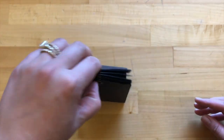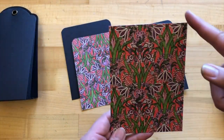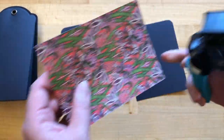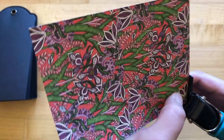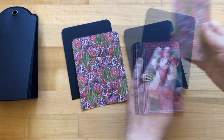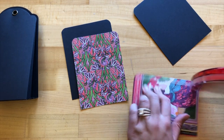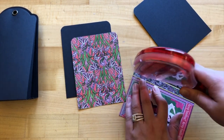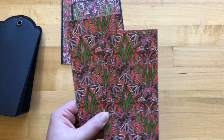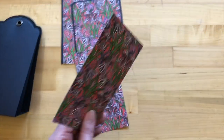Grabbing our two pieces cut to four and three eighths by five and seven eighths, we're just going to round those using the same corner rounder we used on our black cardstock — just the top two corners. Then we'll take some adhesive and adhere those onto our black pieces, leaving a nice eighth of an inch border on the top and sides. Step eleven: we're taking our two pieces that are three and five eighths by six and three quarters inches and rounding the tops on those as well.